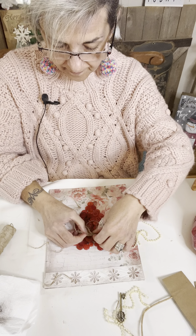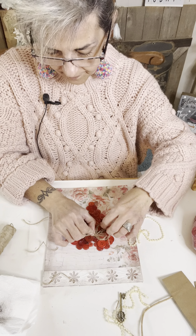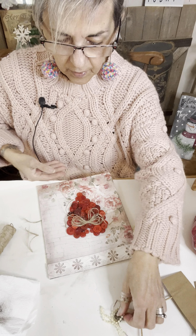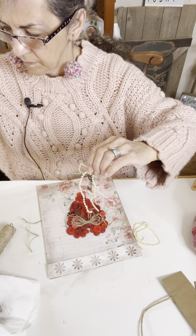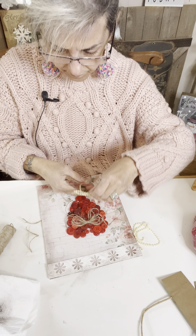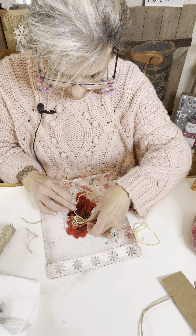So I'm going to glue that on there. My little doggie is just relentless — she's still barking. All right, I've got that on there. So pretty. And then I'm going to glue this guy on there.